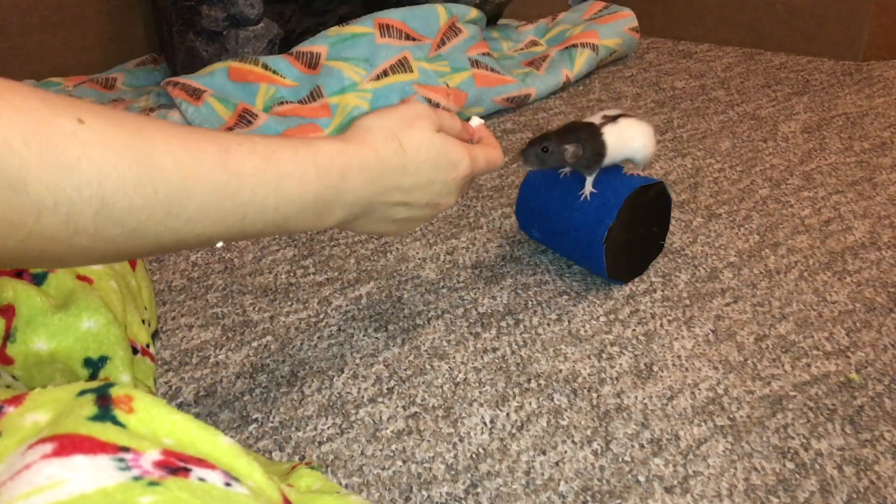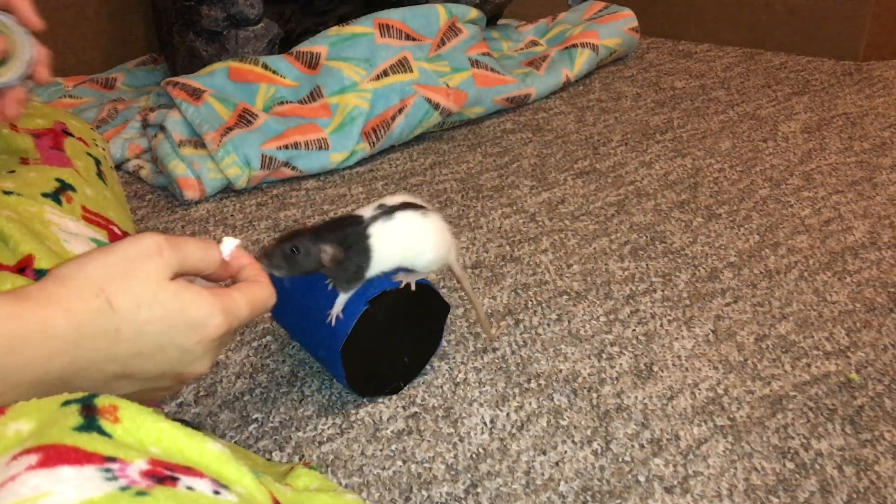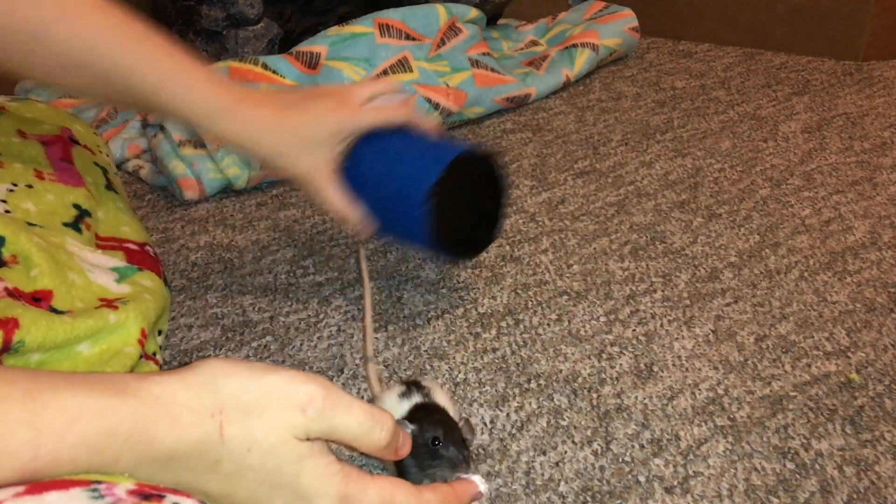Hey guys, it's Shadow of the Rat and for today's video I'm going to be showing you how to make a DIY prop for a trick known as the walking on a barrel trick.